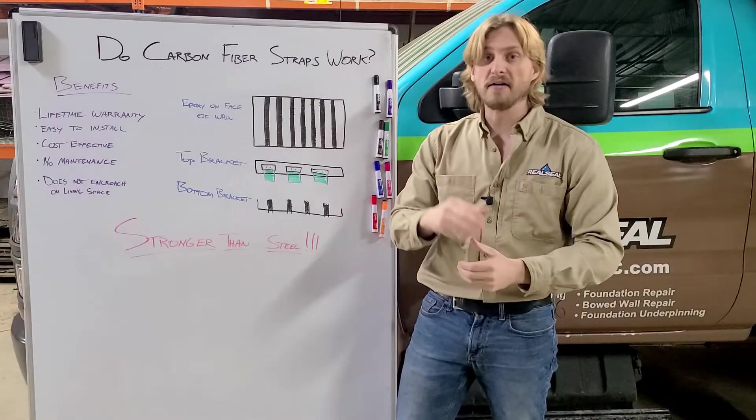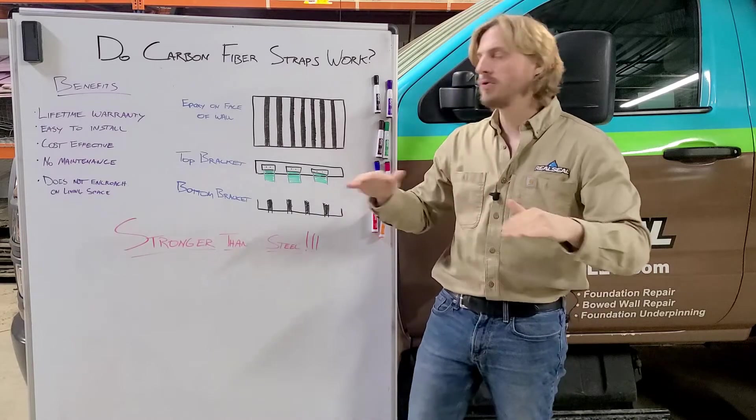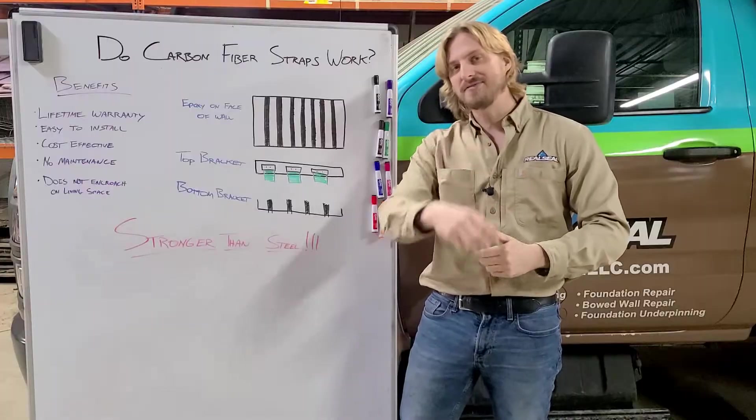This extremely strong, effective, long-lasting repair is something you can count on for decades and decades to come. If you have any questions about carbon fiber straps or why they work so well, give us a call at The Real Seal — where not everything's better when wet.